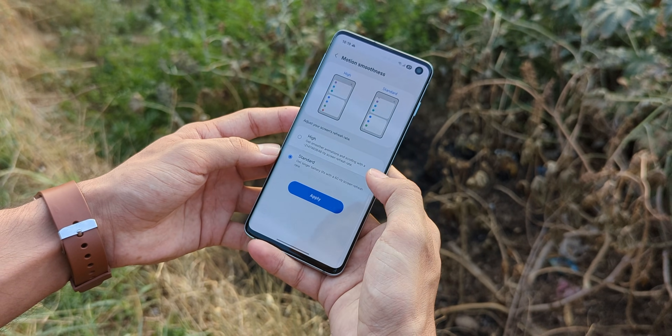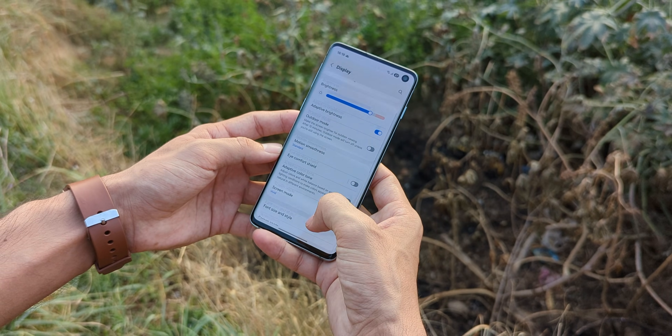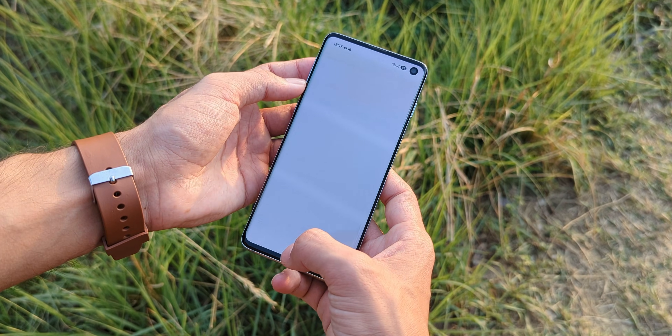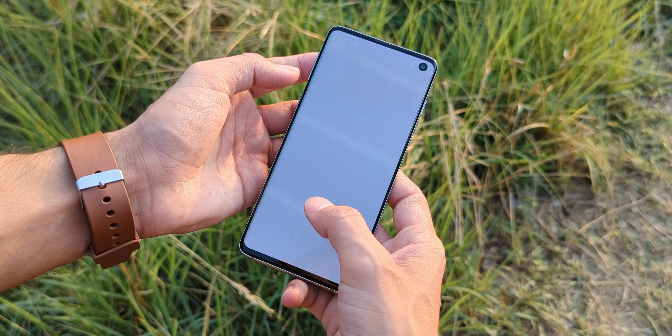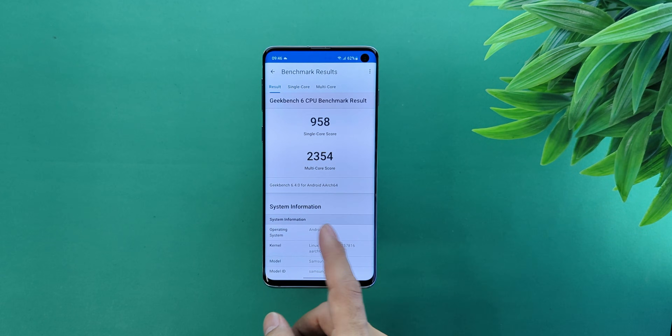For example, it shows that you can switch between standard and smooth refresh rates in the display settings, but that does nothing because the display is physically locked at 60Hz. Even then, the animations feel noticeably smoother, and so does the vibration feedback. It's weirdly satisfying. The Exynos 9820 on this model is holding up really well.